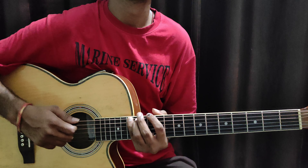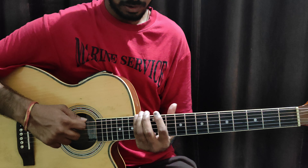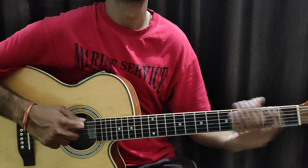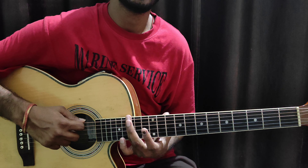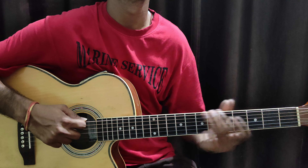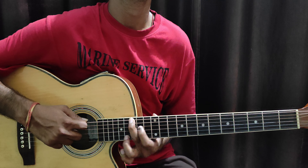Let's start with this exercise in slow motion. This exercise is in descending order. From the back, from the front, from the back. From the bottom, the upper is to the bottom. This is the 15th fret.